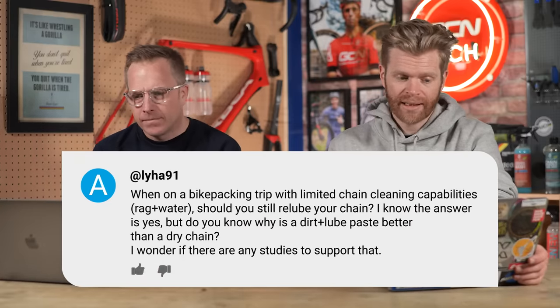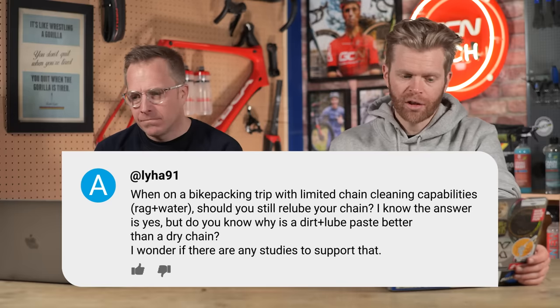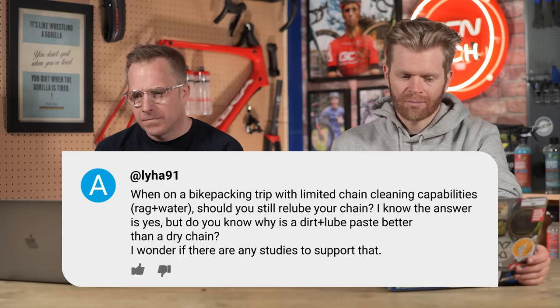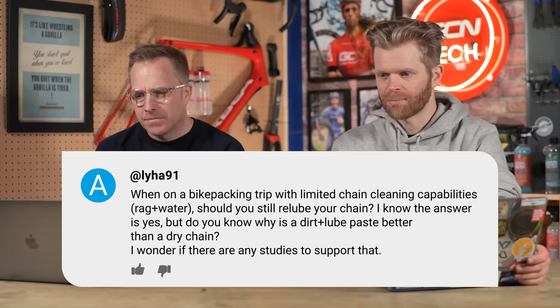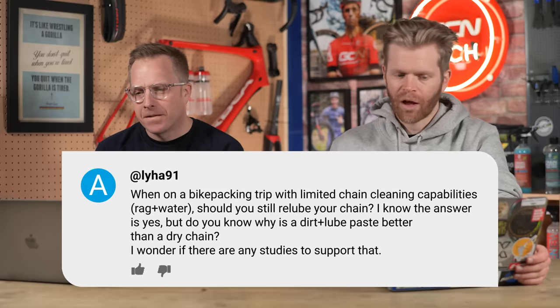From Liar91, who says: I'm going on a bikepacking trip with limited chain cleaning capabilities — basically just a rag and water. Should you still re-lube your chain? I know the answer is yes, but is dirt with fresh lube going on top better than a dry chain? Are there any studies?